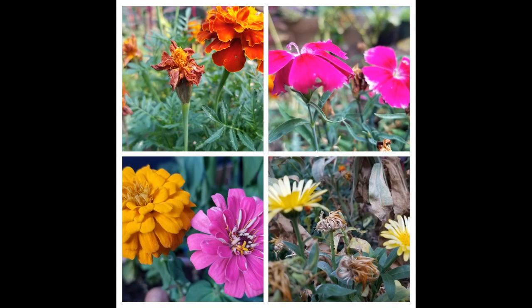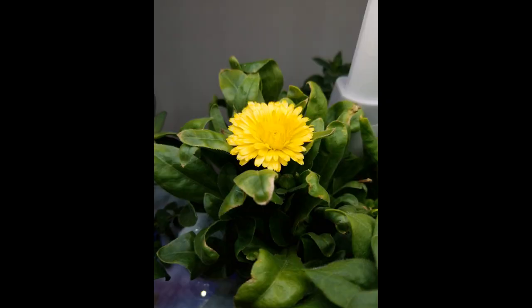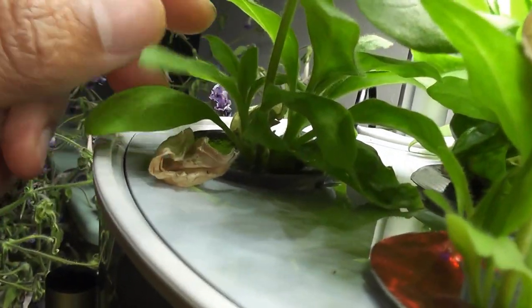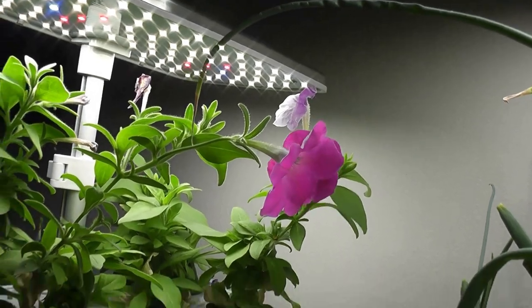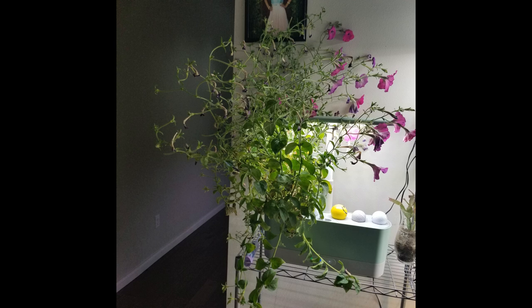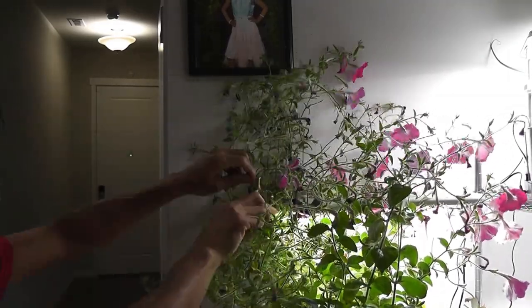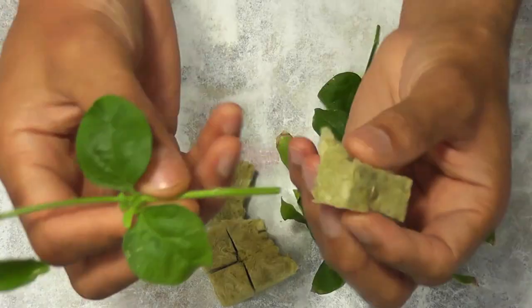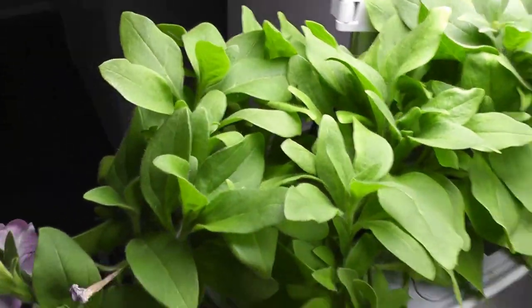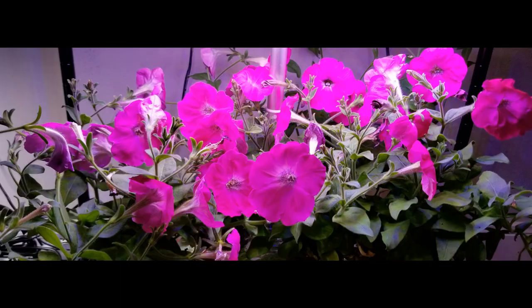Starting with flowers, I have grown Marigold, Snapdragons, Dianthus, Lavender, Calendulas, Zinnia, and Petunias. All these flowers went really well in the Harvest model. Petunias are the best of all flowers — I have Petunias in just one pod and it took over the entire garden. It often goes above the lights but we can prune and manage well in Harvest. Worst case, we can start over with cuttings, which works excellent in Harvest. For me, this plant survived for 14 months. So Harvest model is good enough to grow many flower varieties.